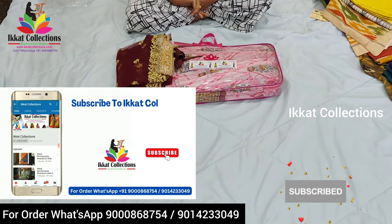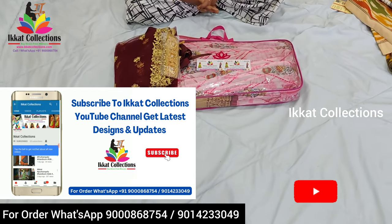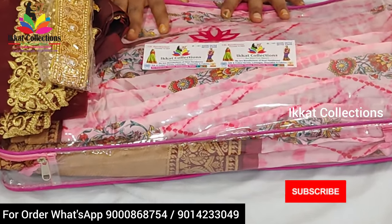Hello everyone, welcome back to Ikat Collection YouTube channel. I'm so happy to introduce this collection from Ikat Collection. It is a very beautiful and unique collection, and I hope you enjoy it.